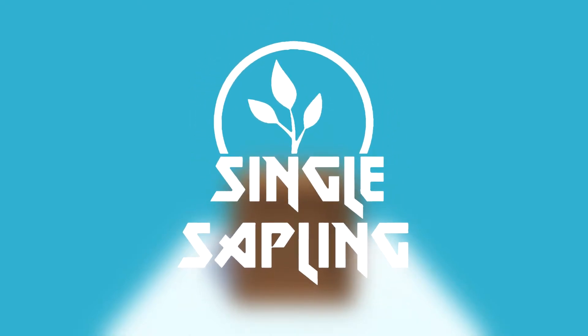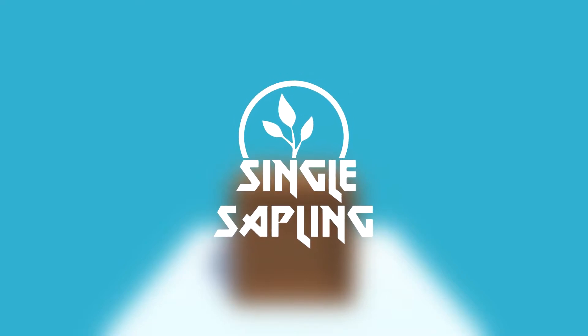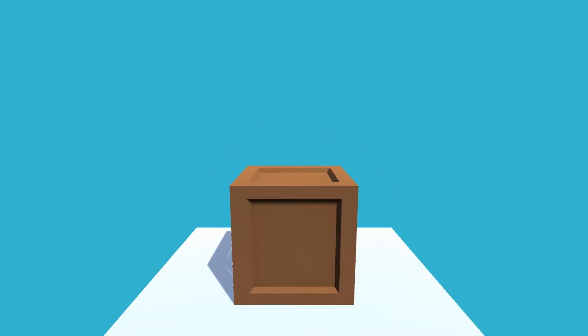Hi guys and girls, welcome to a video in which I show you my workflow from Blender to Unity. This is definitely not the perfect way to do it — this is just how I do it, and hopefully it helps you.